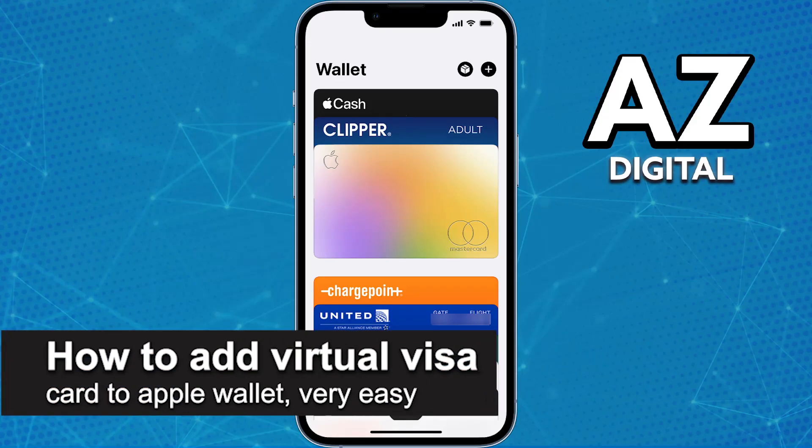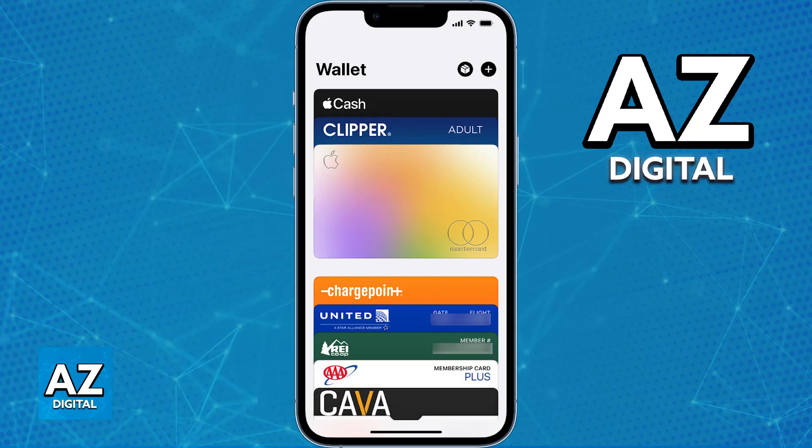In this video, I'm going to teach you how to add your virtual Visa card to the Apple Wallet. It's a very easy process, so make sure to follow along. If you have a virtual Visa card issued by any company, you will be able to add it to a digital wallet, specifically the Apple Wallet.